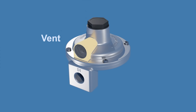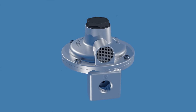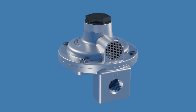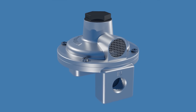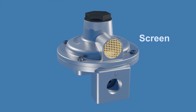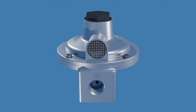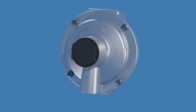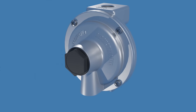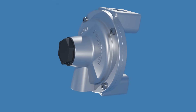This is the vent, which performs two important functions. First, it facilitates proper regulation of downstream pressure by allowing the regulator to breathe. Second, it enables the release of excess gas pressure into the atmosphere. If the vent becomes blocked, the regulator won't function properly. That's why there's a screen in place to keep insects out, as they can build nests in the vent and obstruct the opening. Furthermore, it's essential to install the regulator with the vent opening facing downward, to help mitigate the risk of rain, snow, or debris entering the vent.